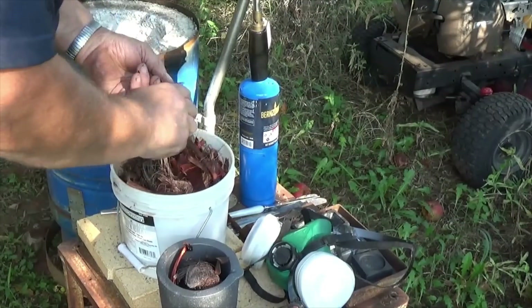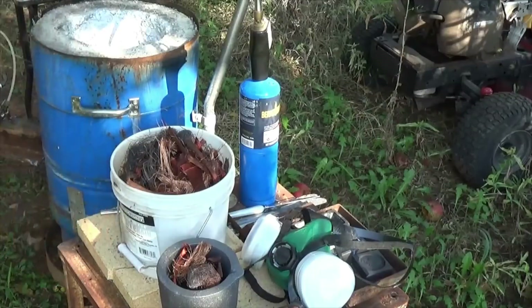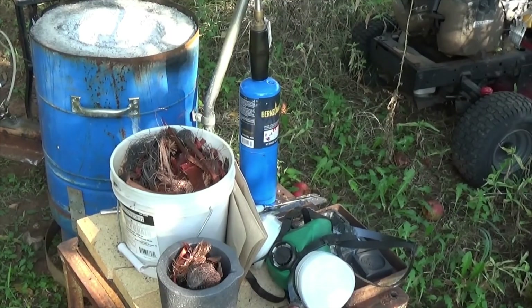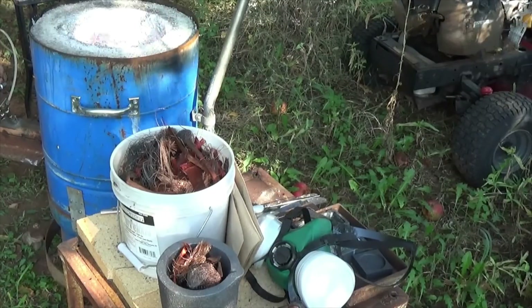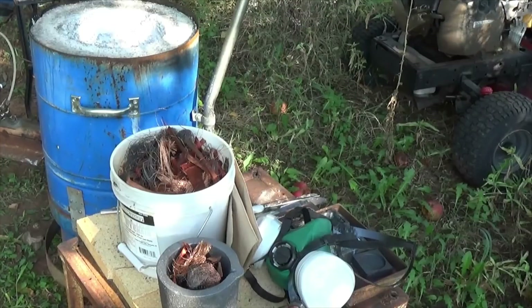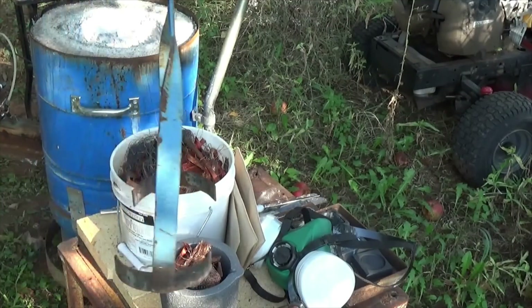I may need to wad some of this up into balls if needed. I need to get something to light this. I'm going to set the crucible down in there and let it kind of warm up a little bit and make sure there's no moisture in it.